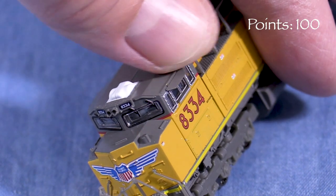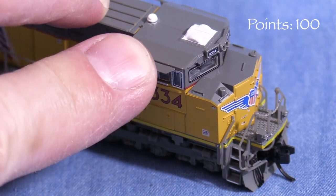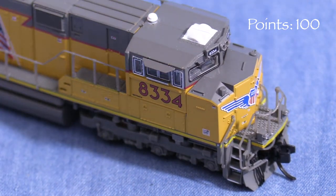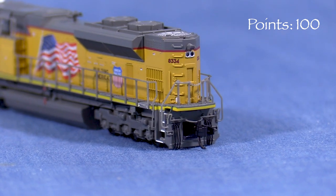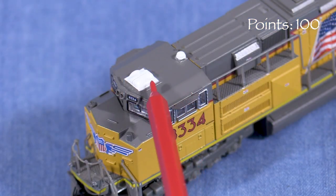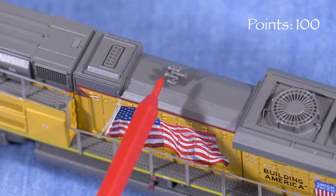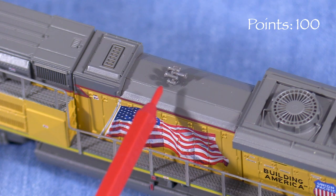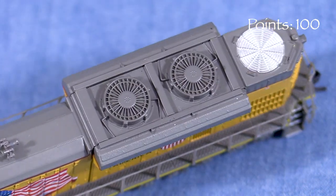The cab has photo-etched sunshades. These were sticking straight out on my model as it came out of the box. I bent them down slightly for a better appearance. In back, the engine has uncoupling levers, air hoses, and molded-on grab irons. On top, the model has the as-built antenna configuration on the cab. There's a nice horn casting in the center of the long hood. The exhaust hatch and radiator fans are not see-through and lack any real sense of depth. Some weathering would make these areas look better.